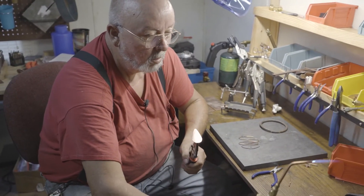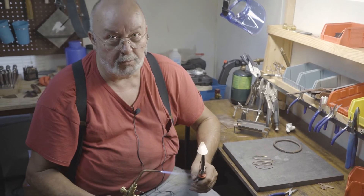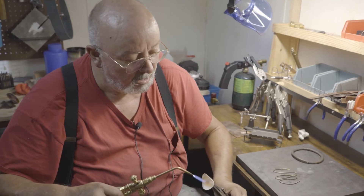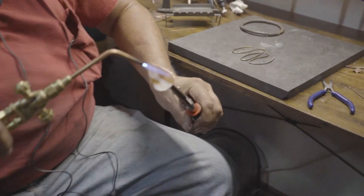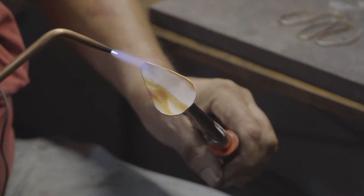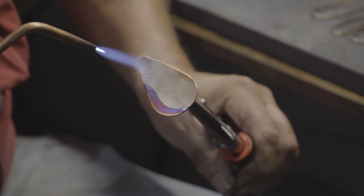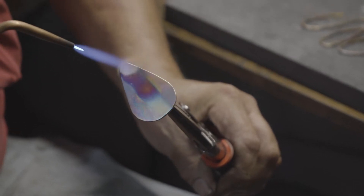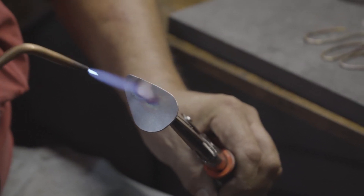Once we get it there we're going to take our torch and we're going to start heating up the piece and we're going to start going through all the colors that are there and we're going to bring it up to the heaviest layer of oxidation, which is a silver gray — and we're getting there quickly.